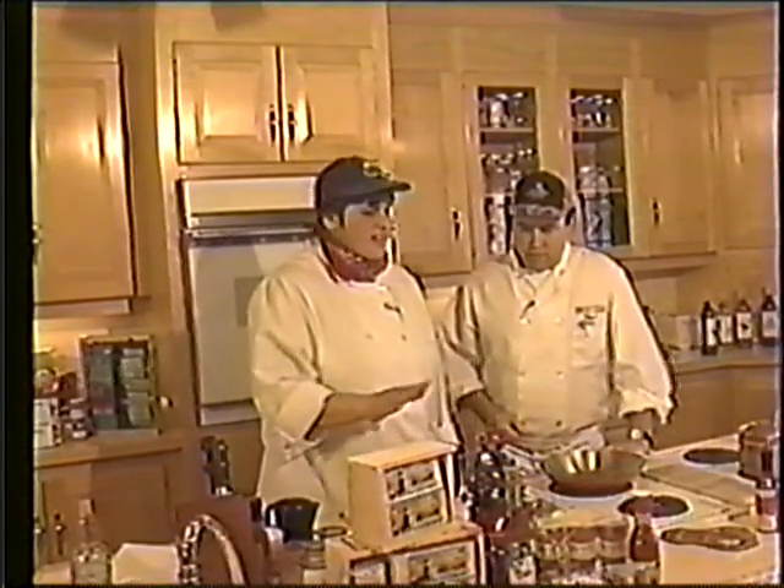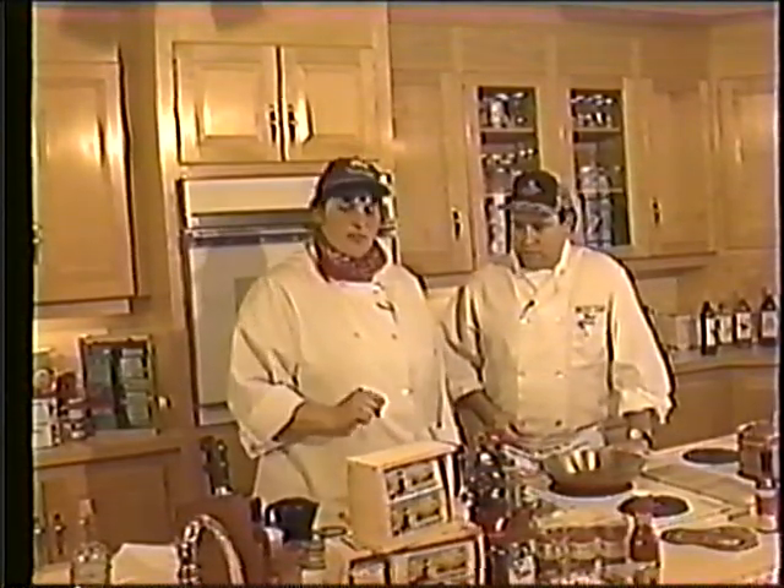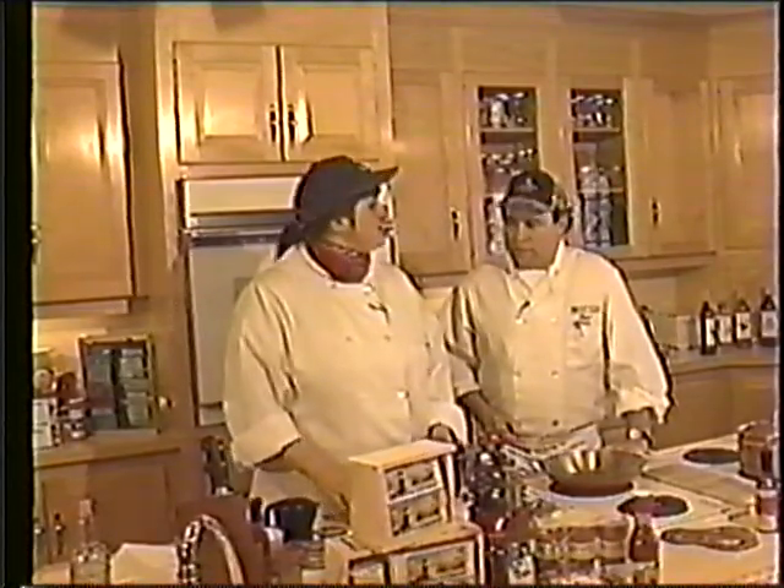Well, I've got all the ingredients here. We've got celery, we've got onions, red peppers, carrots, fresh crab meat from Maine, breadcrumbs, and let's get started.